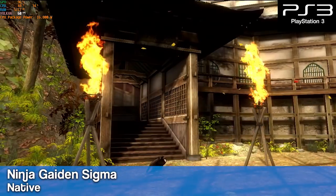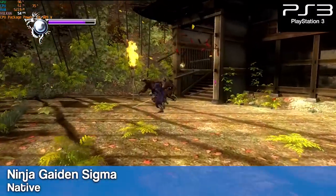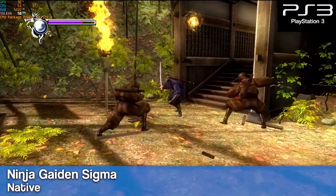I wanted to add a second PS3 game in here, and this is the one that I usually add. Here's Ninja Gaiden running at native resolution with just a few dips in combat.